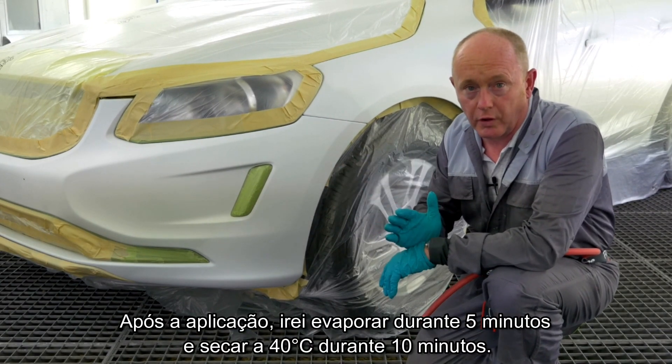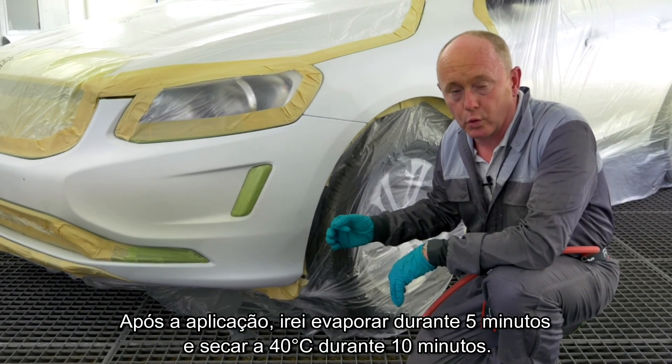After application, I'll flash it off for five minutes and then give it a short bake at 40°C for around ten minutes.